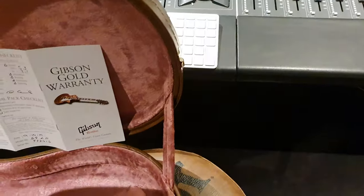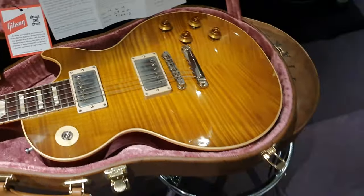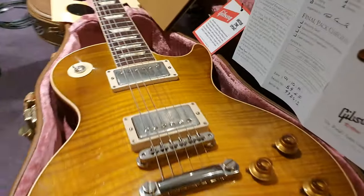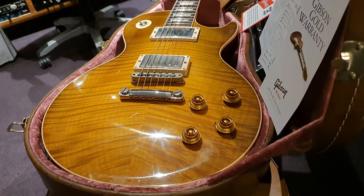So that's it guys — we're going to blow this out for a deal. Even though it's a brand new instrument, the only thing that's been done to it is the Relic work. I understand it's not going to be for everyone, so we're going to give you a bit of a bargain off the cost of a brand new one. Man, that top — so rad. I love it.